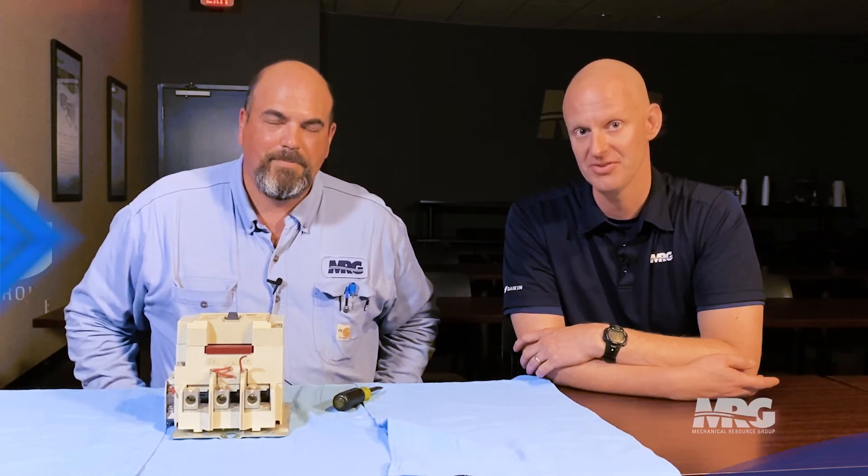Hit that like, hit that subscribe, come back and check us out for some more tips of the trade. Check out Mechanical Pros. Thanks so much.